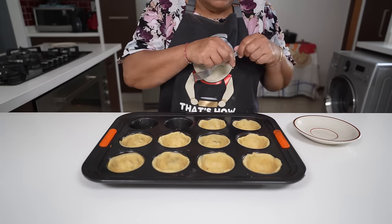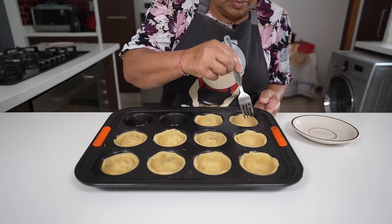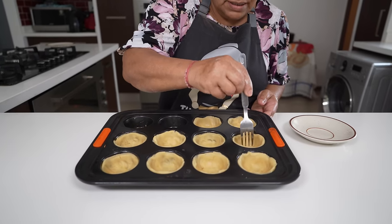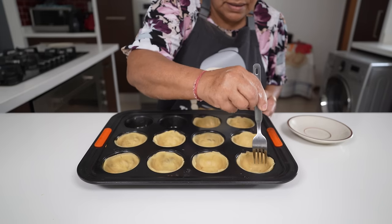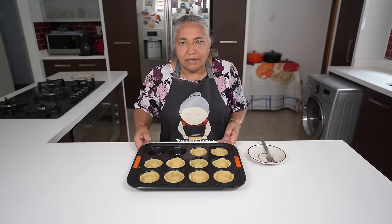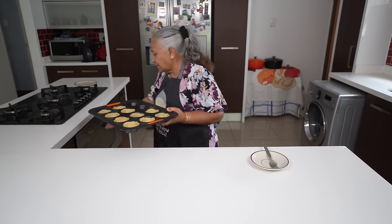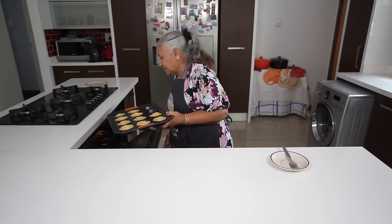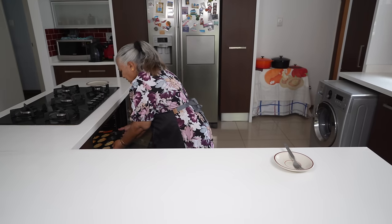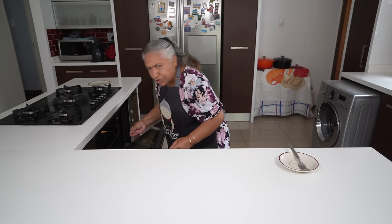I'm going to pierce some holes with my fork and now this is ready to pop into the oven. I will allow this to bake for 20 to 30 minutes.